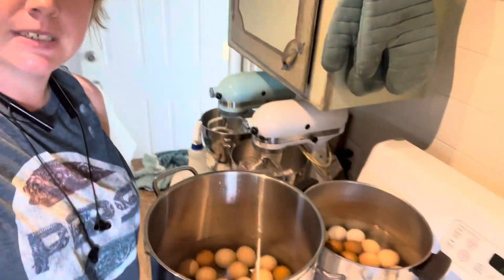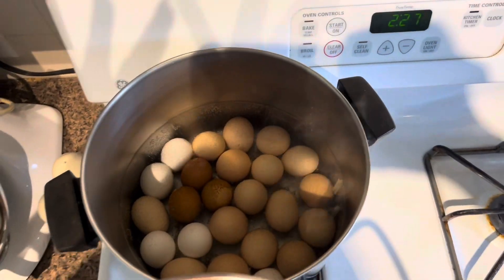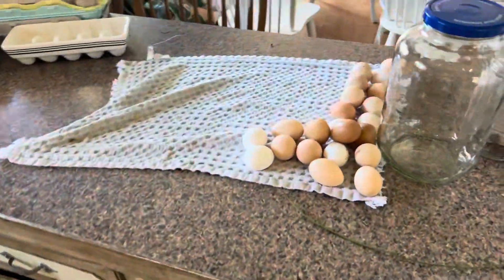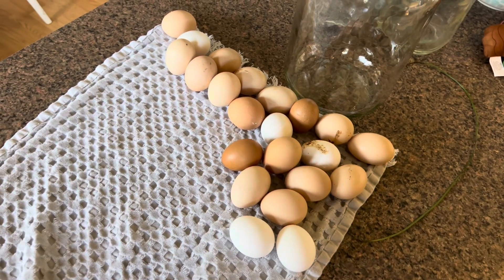Hey everybody, welcome to Low Rock Top Homestead. Today I wanted to show you what I'm doing with my eggs — maybe you can do this too. I'm boiling them; I've got two pots going. I don't know if you can double-layer eggs when boiling them, so I just got two pots. Over here are all the eggs that floated when I did a float test. The float test tells you how old eggs are, and all these ones that floated are pretty old.